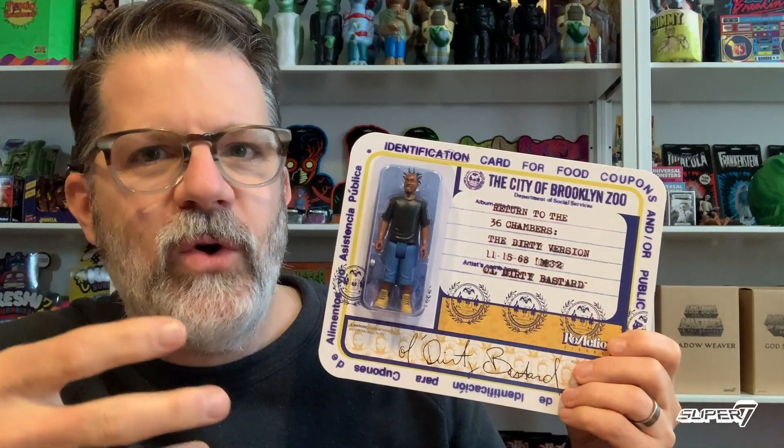This is Return to the 36 Chambers, the dirty version. This was an amazing release. This is very exciting for us — something new, something different, and something we've wanted to do for a while. It took us a while to get here, but we're here and we're coming out hard.